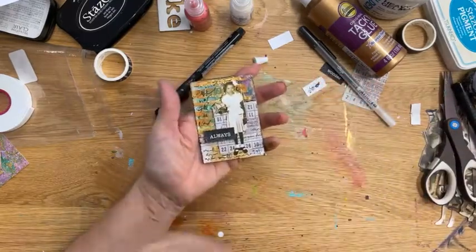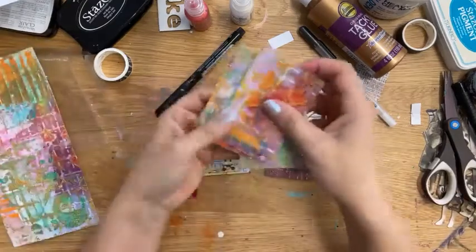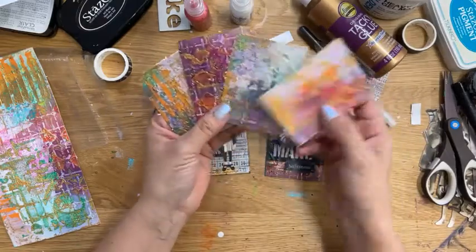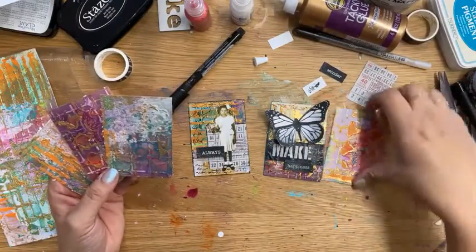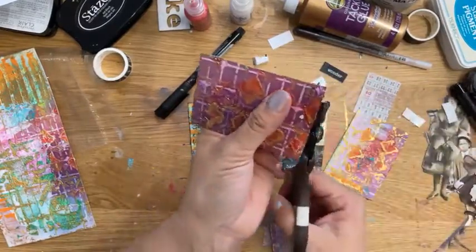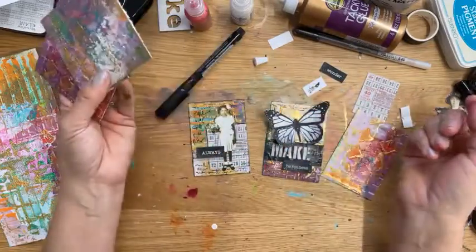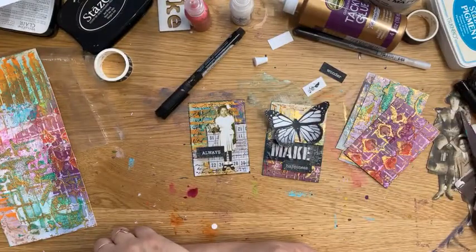I think this one might be done. So there are two versions of an ATC built off my art journaling from last week. You can see the difference — you lose a lot of the background doing this, but some of these I might just leave as they are to be a nice piece of color and texture. I'll go into my ATC box. I don't like these raggedy edges — that's one of the few things I get persnickety about. I might eventually level up on them or use them as backgrounds for other things.